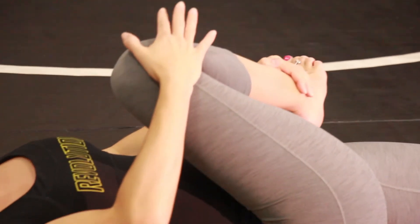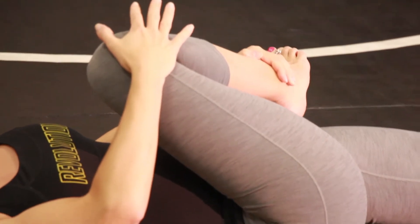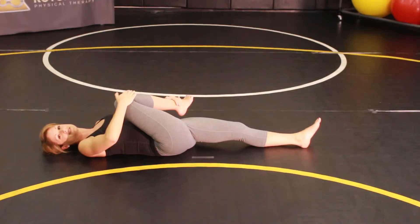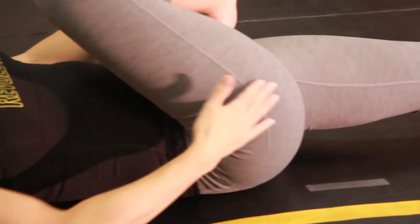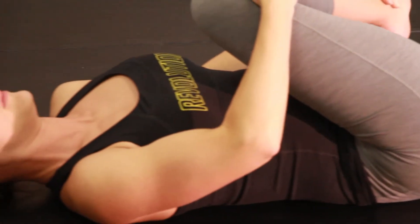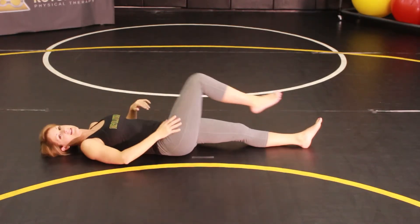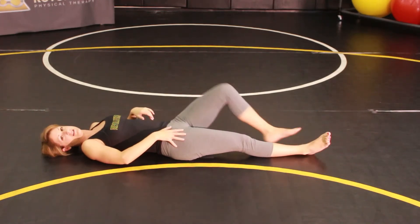Pull the ankle and then the knee across towards the opposite shoulder. Hold for about 20 to 30 seconds and repeat three to five repetitions. You should feel the stretch in the outside of your hip. You can alternate sides until you get three to five on each side.